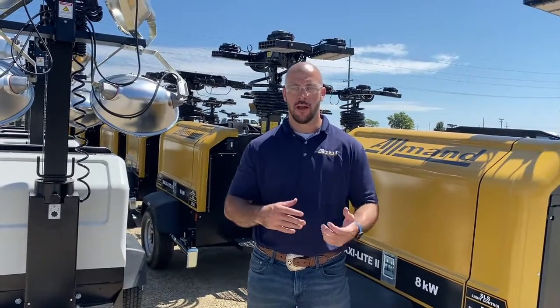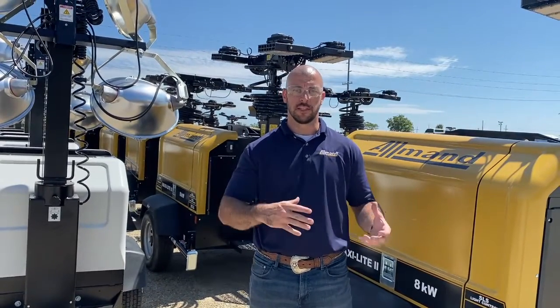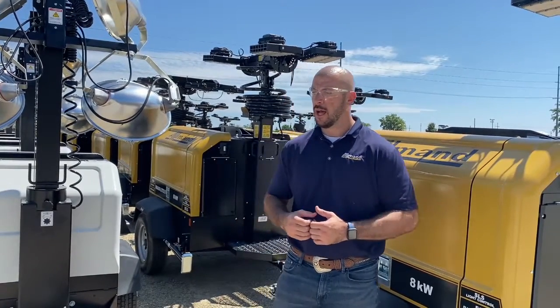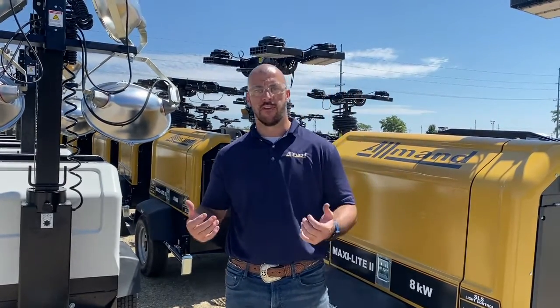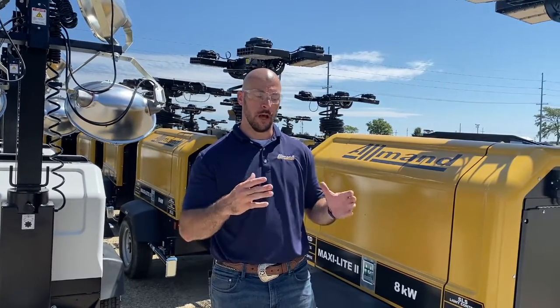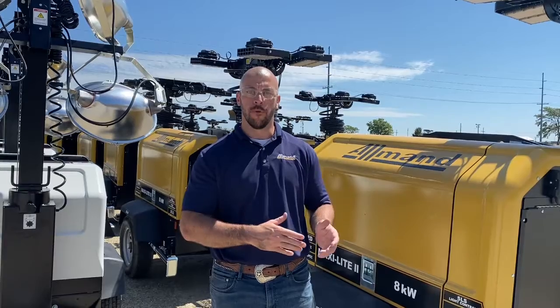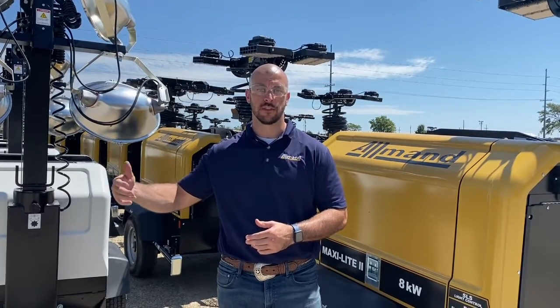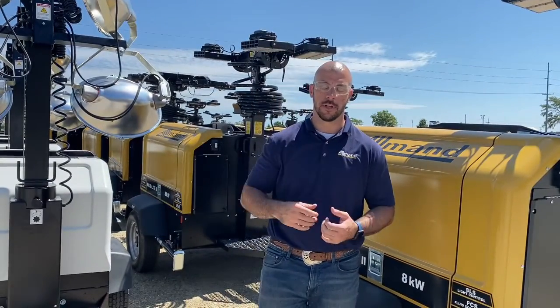Anytime somebody starts up a generator under load, you're basically creating a high amperage environment for those electrical components. So we created this SLS system. We have an SLS controller that waits to see 120 volts at our main breaker before it turns on individual light relays, allowing power to flow from the light breakers through those relays to our ballast capacitors or drivers on our LED units.